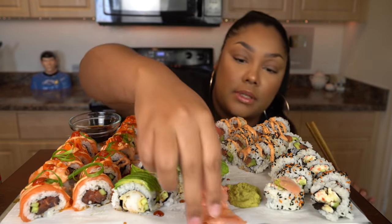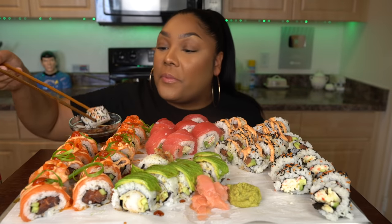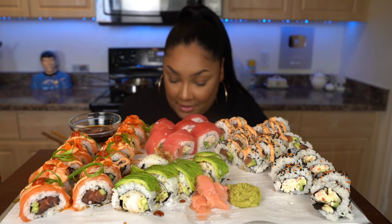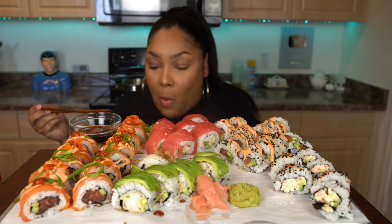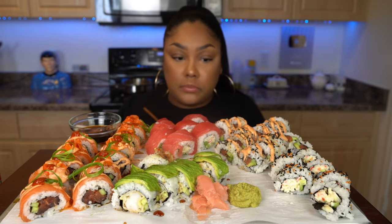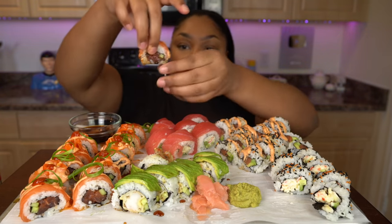I'd like to put some ginger into the actual soy sauce. I'm so excited about this. Here is my custom roll. I have habanero on there — my habanero did not come to play with me.